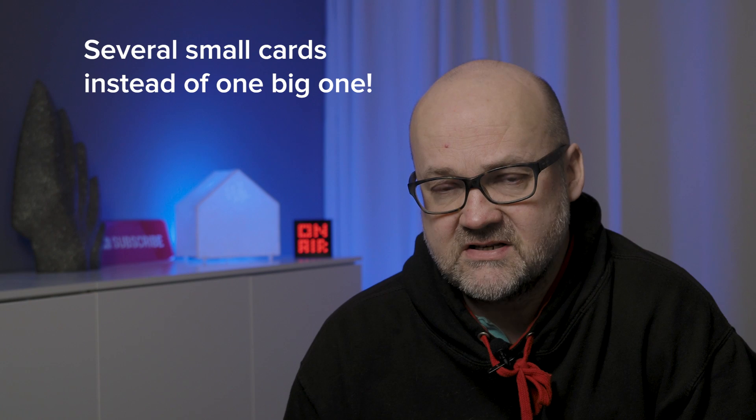My recommendation is to have several smaller cards rather than one big one. Even though memory cards are quite durable, something might go wrong. If there's a problem with a card, you'll at least have others to continue photographing with. And if you're on a trip, you don't have every image on the same card.